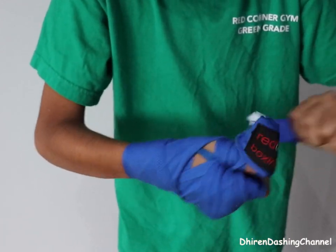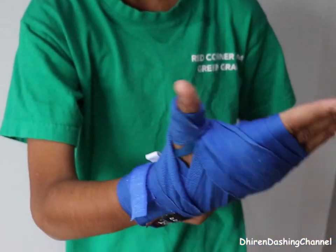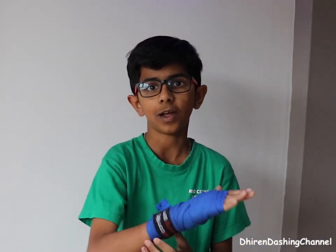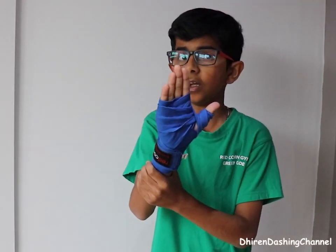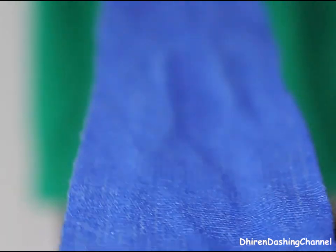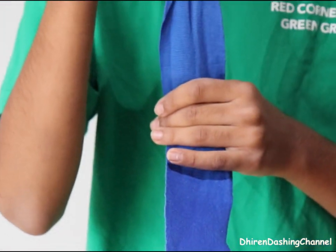It don't look that good. So I found the proper way to do it. This is a bad way — like everybody does it — but I know the proper way. Now it's time for the proper way.